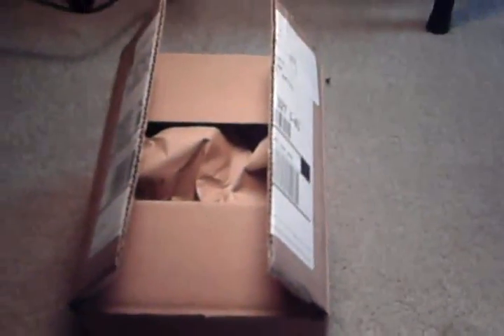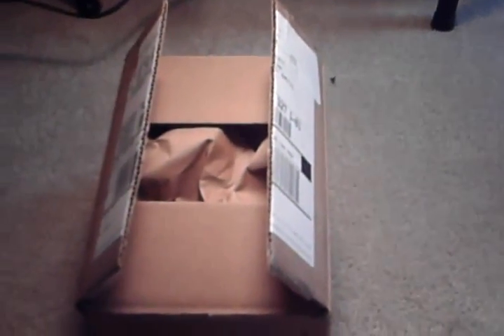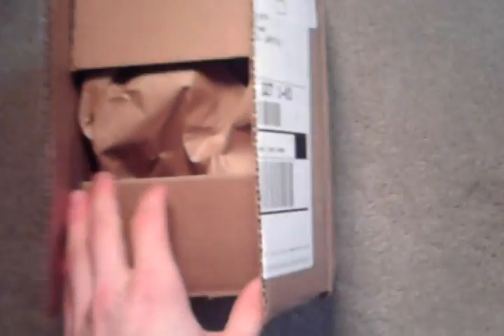Hey, what's up? This is just my unboxing from Evike. Obviously I've opened it up before, I just kind of want to show you.